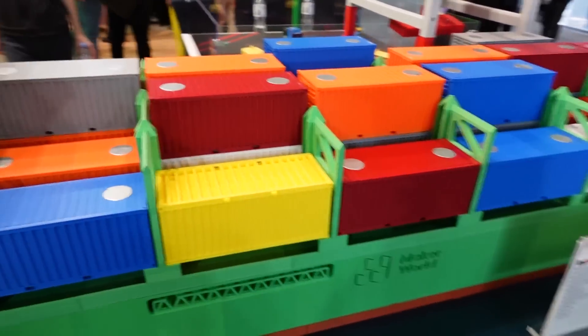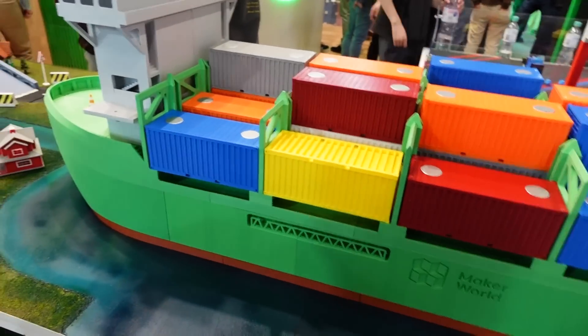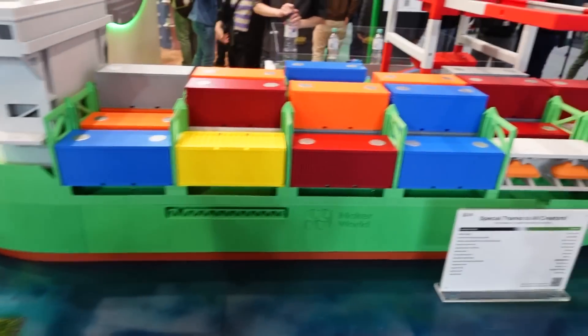And here's the container ship. This ship actually goes across the ocean and delivers all the filament - it's the actual size of the ship. There's just millions of them. That's a true story.